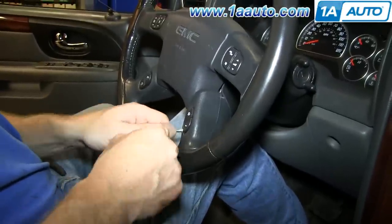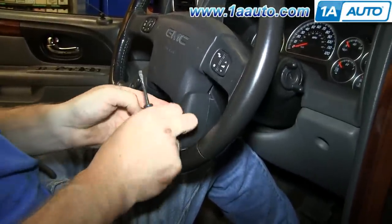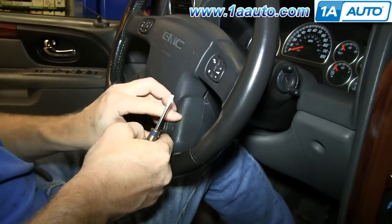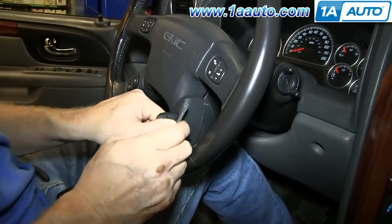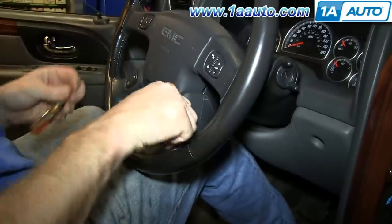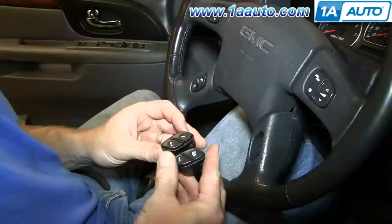Carefully pry out on the switch with a flat blade screwdriver. You want to angle it so you can get in behind it. Press on the tab in the middle of the harness to disconnect the harness. The switch will pull free.